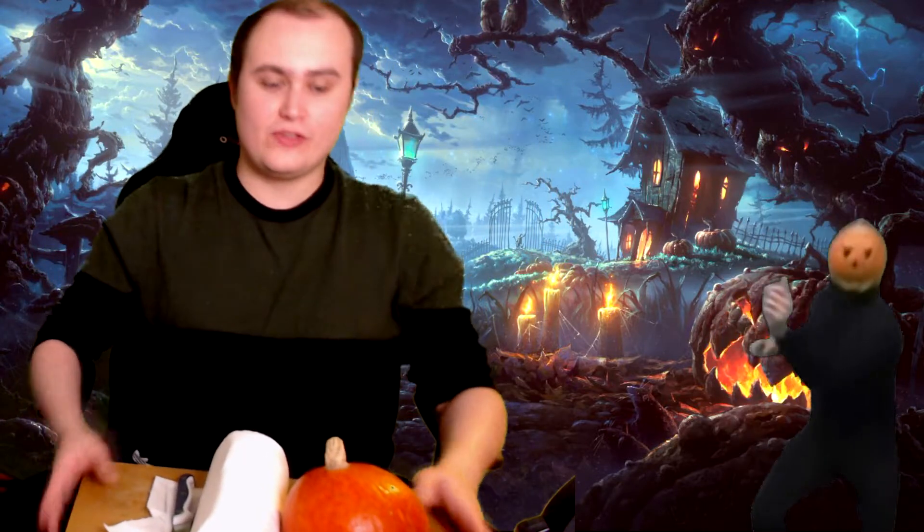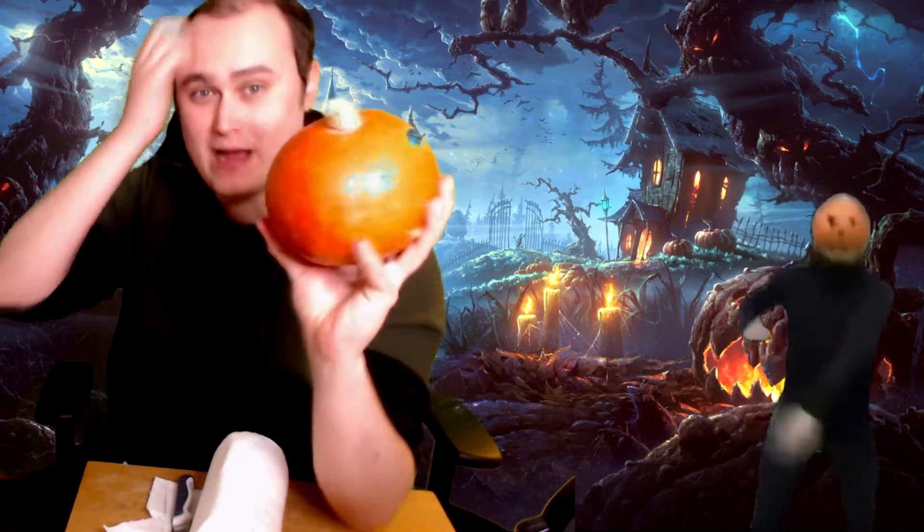Hey lads, welcome to pumpkin carving! This is the fourth year. We have this bad boy here — there it is. We have an amazing background behind us, you can see right there. This is our fourth year of Halloween already on this channel.